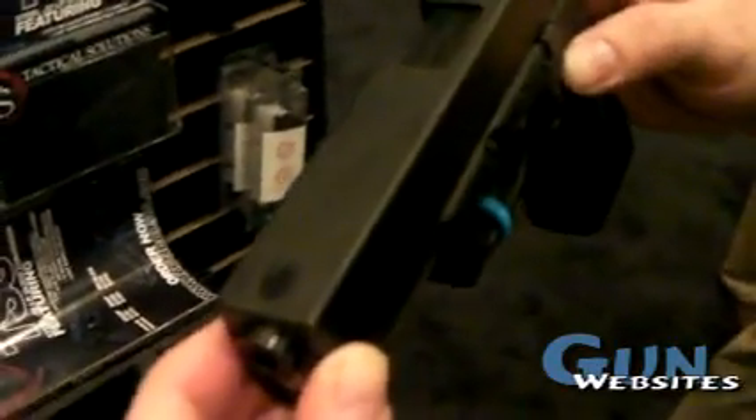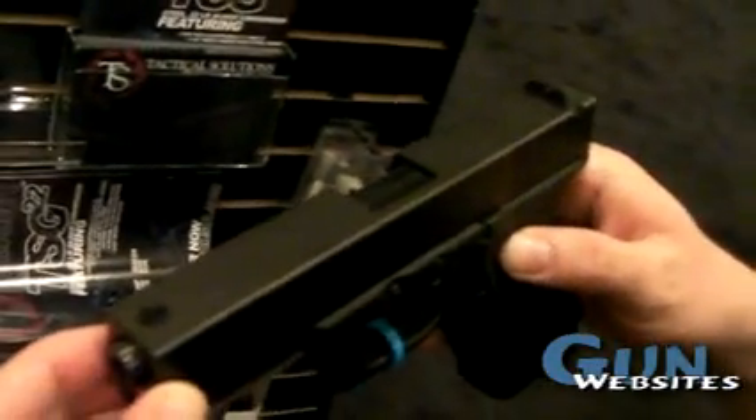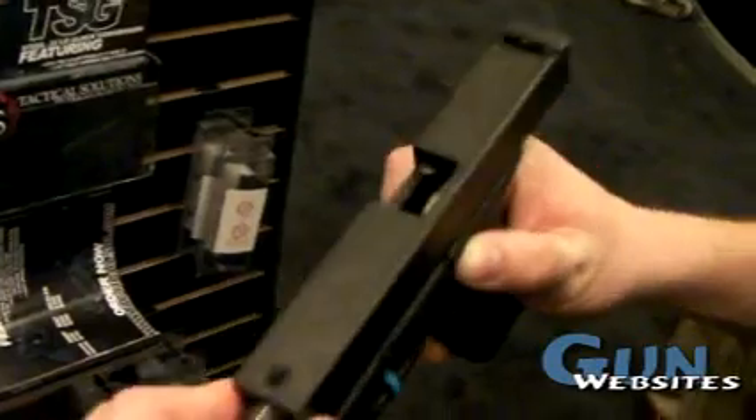It's going to have a full steel slide, 1 in 16 twist barrel, and also a 14 round polymer mag. We will also have 10 round mags for states that don't allow higher capacity.